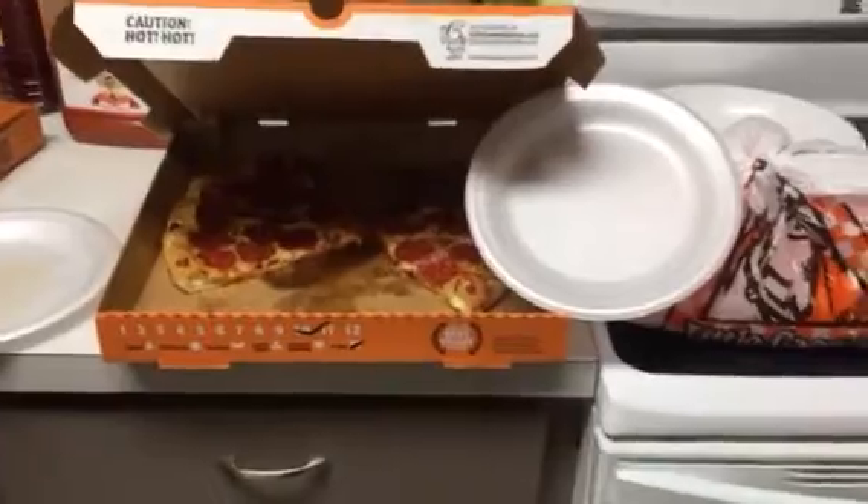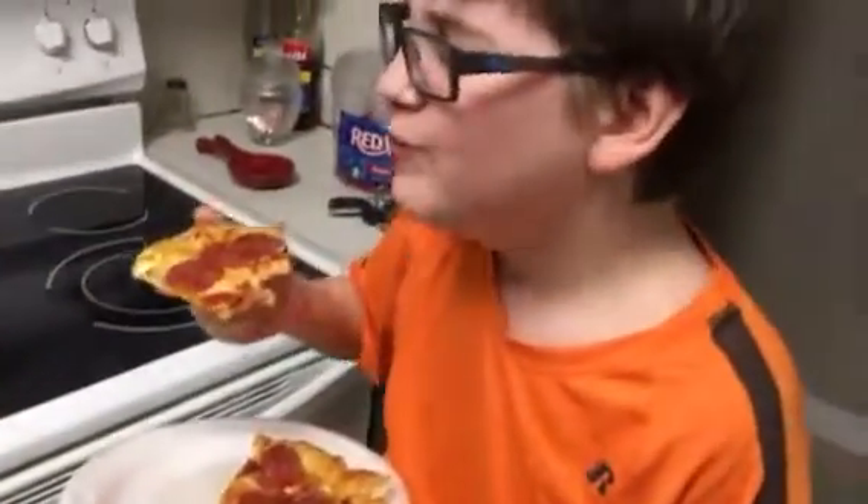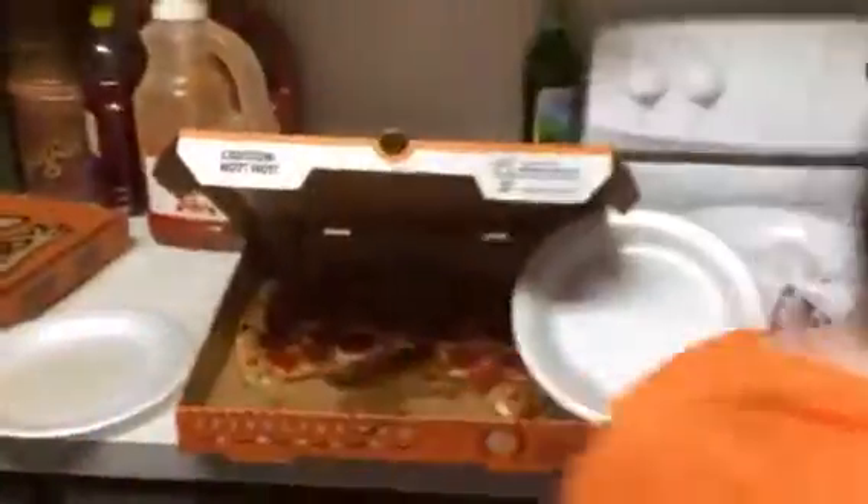Anyway, there you go — it is Original Family approved. We all like it. Look at Max, he's rating it. Thanks for watching, stay tuned for more. Don't forget to comment, like, and subscribe, and be a part of our Original Squad. We have zero subscribers right now. Alright, bye!